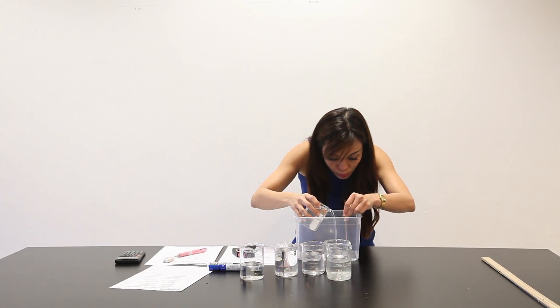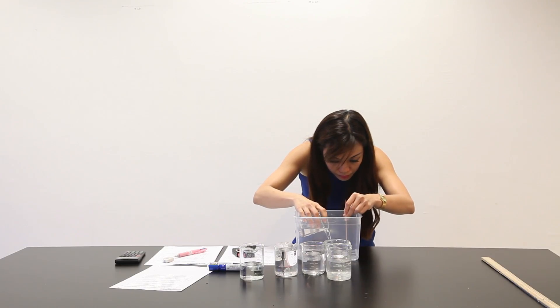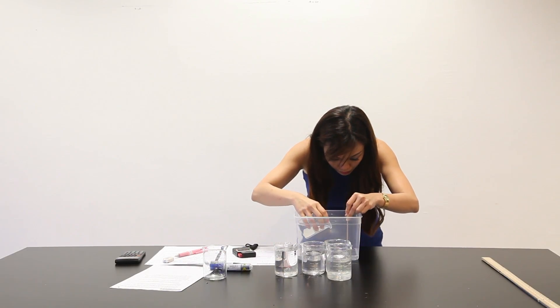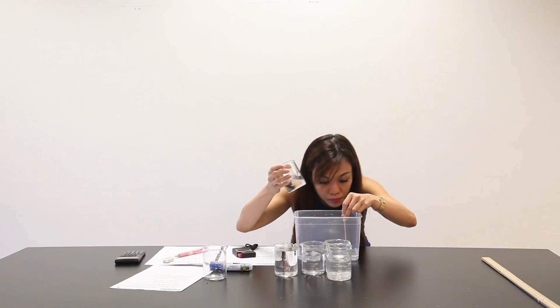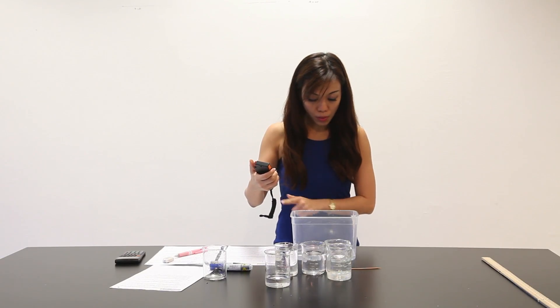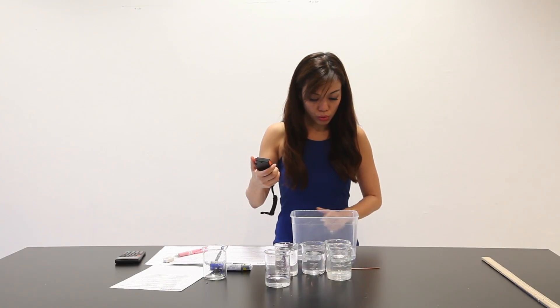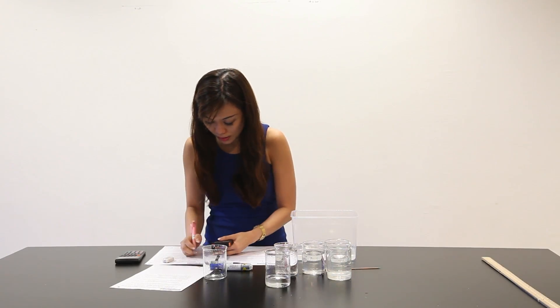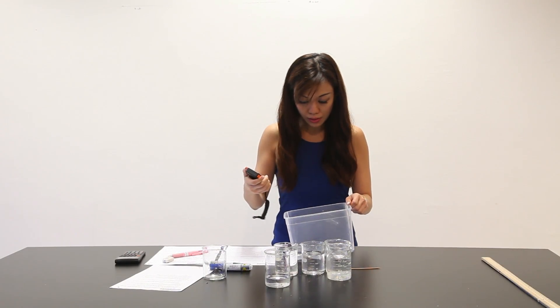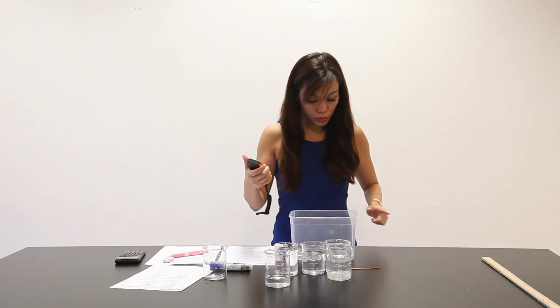I add more water to 20mm. 1, 2, 3 — 4.13 seconds. Repeat this again. 1, 2, 3 — 4.25 seconds.